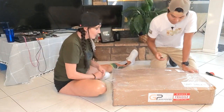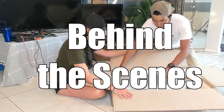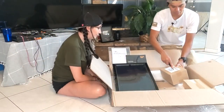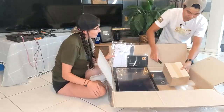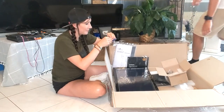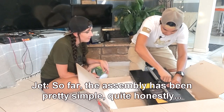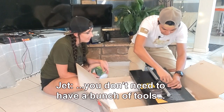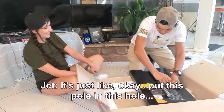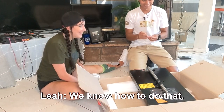Let's open it! So far, the assembly has been pretty simple, quite honestly. You don't need to have a bunch of tools. There's not like a bunch of weird technical info. It's just like, put this pole in this hole and screw it. We know how to do that.